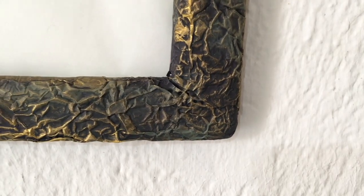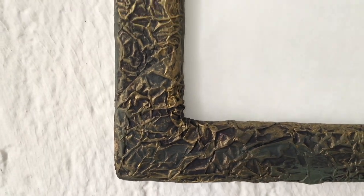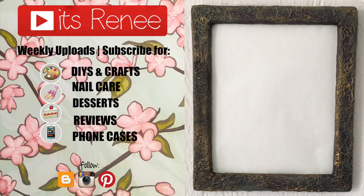If you were looking for ideas to upgrade a frame or a mirror, hopefully this was helpful and handy, and you liked it as much as I did. Don't forget to like this — check out the other affordable home decor I have and share this. Thank you so much for watching. I'll talk to you later and take care.